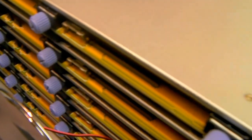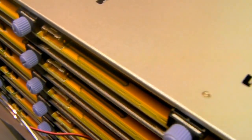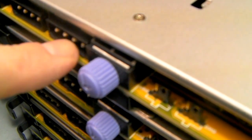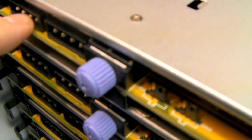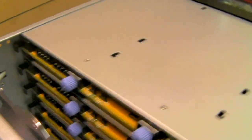Behind the caddies are these six mini SAS backplanes. Each of the backplanes is powered by a molex. You'll note that there's two molexes here — you only actually need to use one; the second one's just a redundant one. But for cabling ease, don't worry if you're just going to use the one.